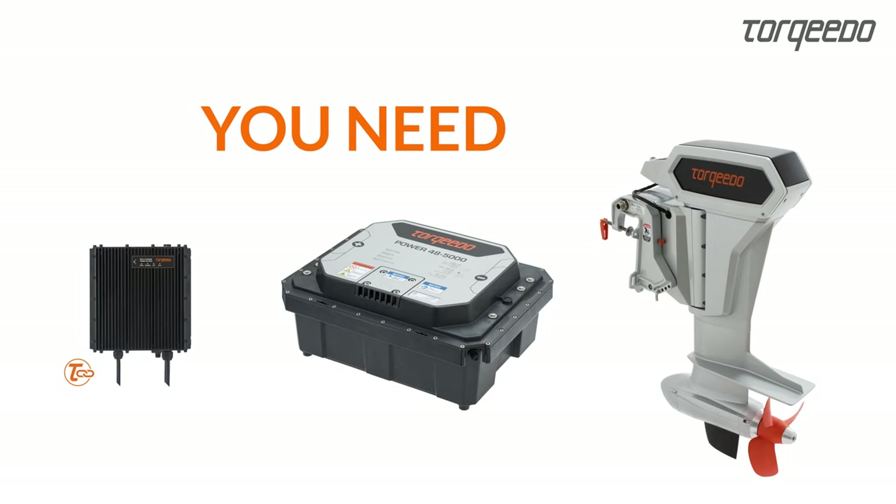This short video is intended to show the setup of a Cruze 12 TorqueLink installation. First, we show the basic setup of a data link.